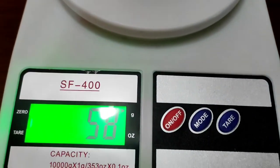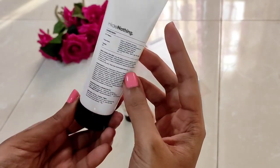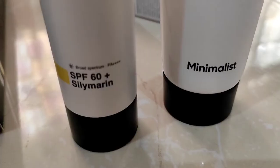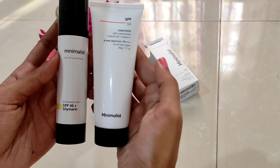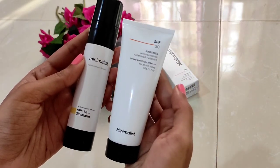Since the tube is only half filled, I feel they could use a smaller tube so it would be even easier to slip into our handbags. What do you think? Do share and let me know your thoughts in the comment section below. For those who are new to these sunscreens, here is my experience and a short review.